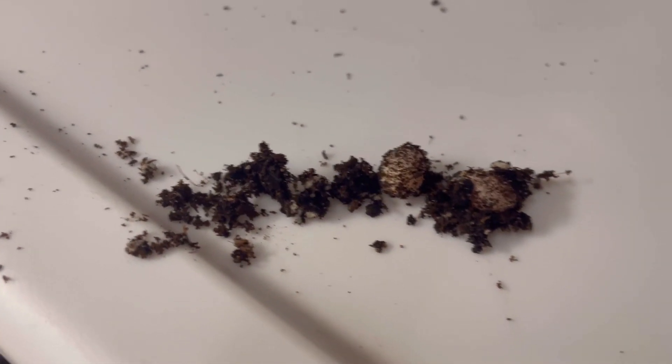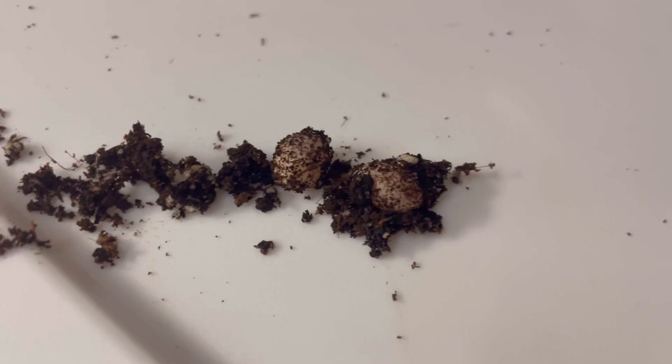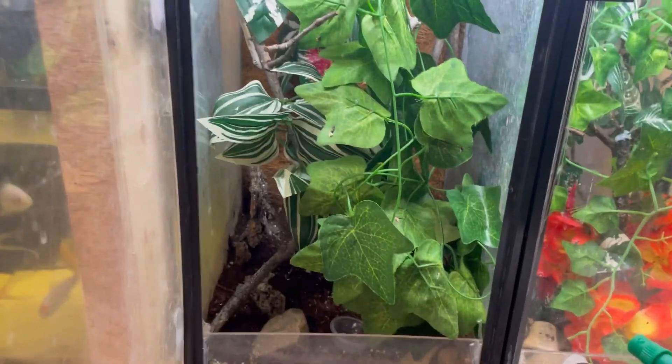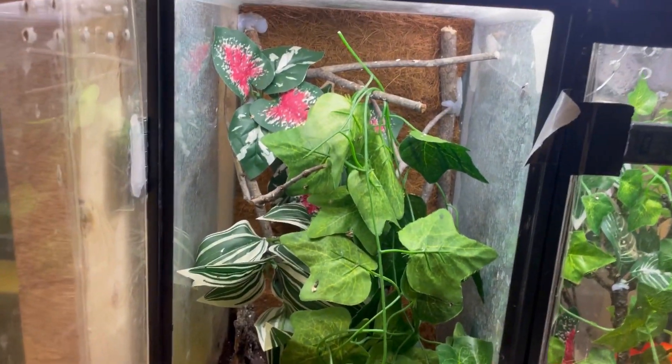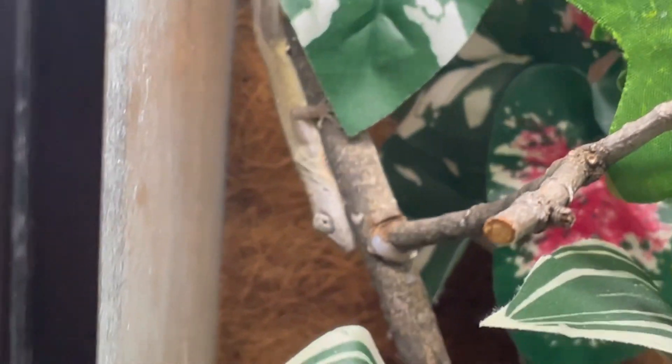I cleaned out this enclosure and we have found two eggs from our green anole, so we are gonna fix up our little incubator here in just a second and get these in there. Here we've got our brown anole enclosure — there's one of them as you can see.